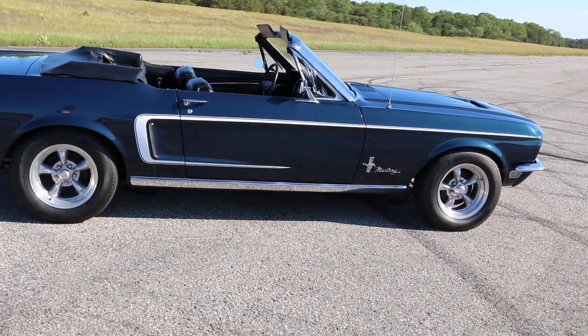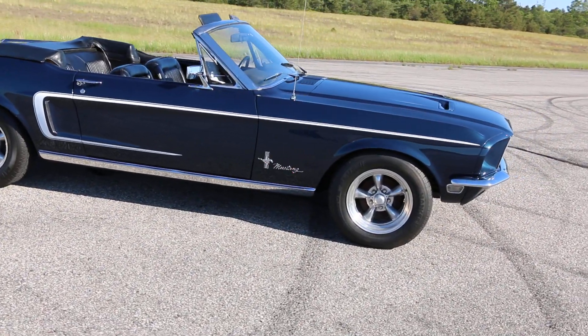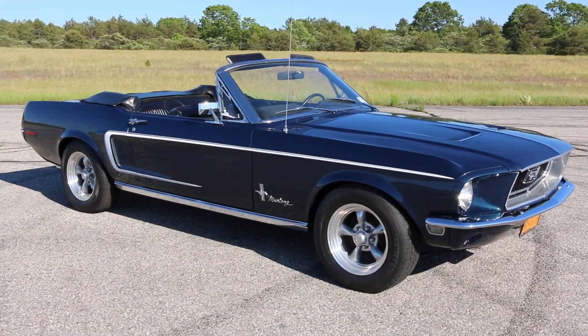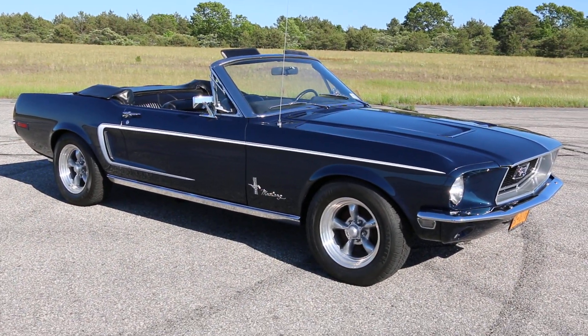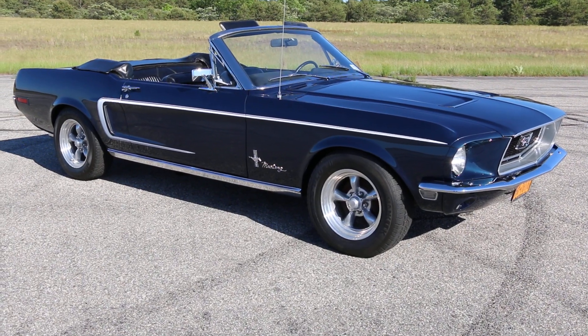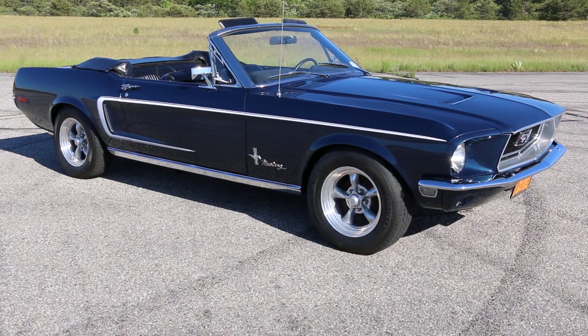The exhaust system is dual exhaust — the original was a single exhaust, but it was all rusted. Once I had the opportunity, I just made it dual exhaust. That sounds really nice. It runs beautiful. You've got the original 289 in there, right? Original 289, 84,000 miles.